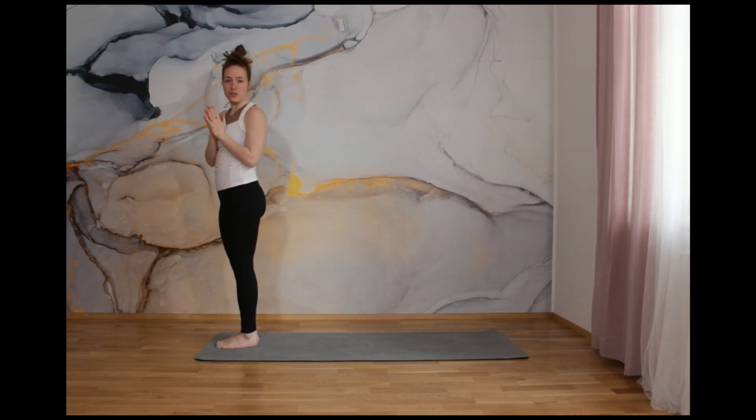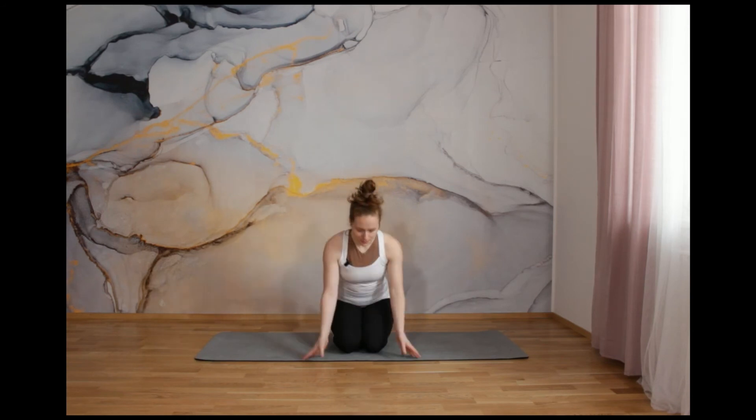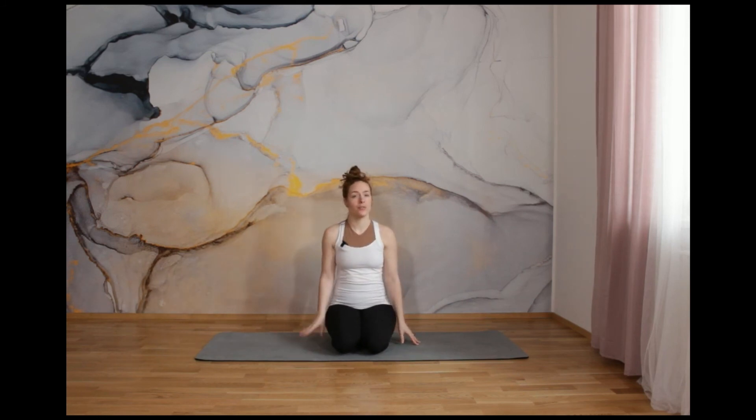That was the sun salutation sequence in the Hatha yoga style. If you are interested in the more dynamic Ashtanga yoga style, just wait for another video. The final part of each yoga class should be some relaxation or some breathing technique. So if you want to participate, just sit down or you can lay on your mat. And close your eyes for a minute, two minutes maximum. And just breathe in through your nose.